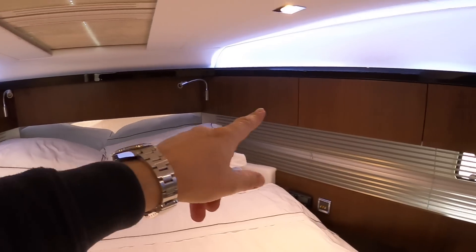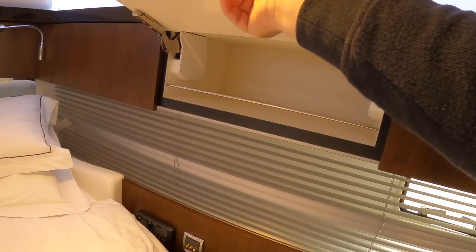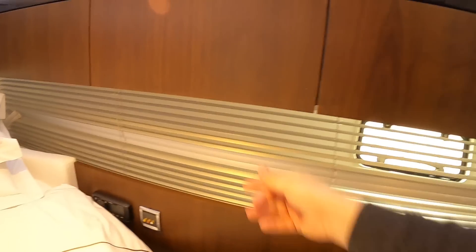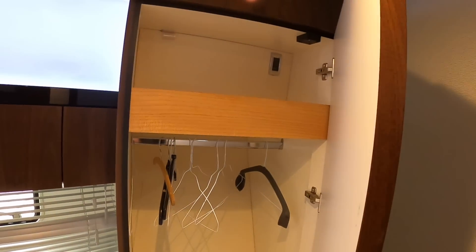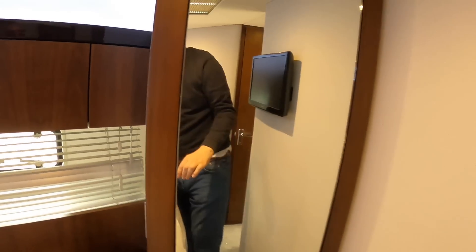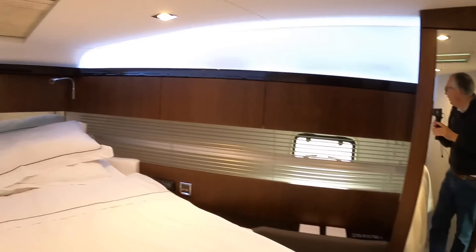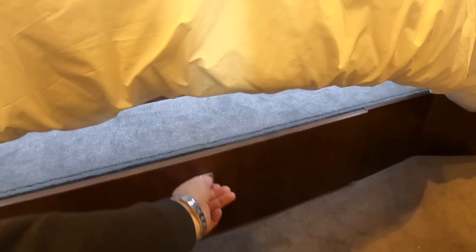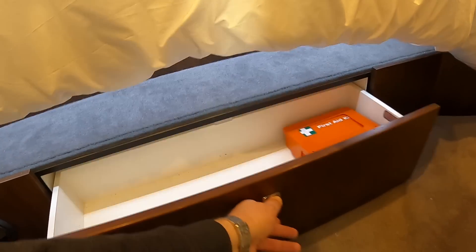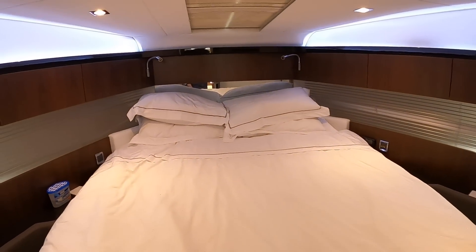There's storage all along here - up in various places, a hanging locker, AV equipment with a TV, more storage on the other side, and a drawer underneath the bed as well. A really good-sized bed in there too.